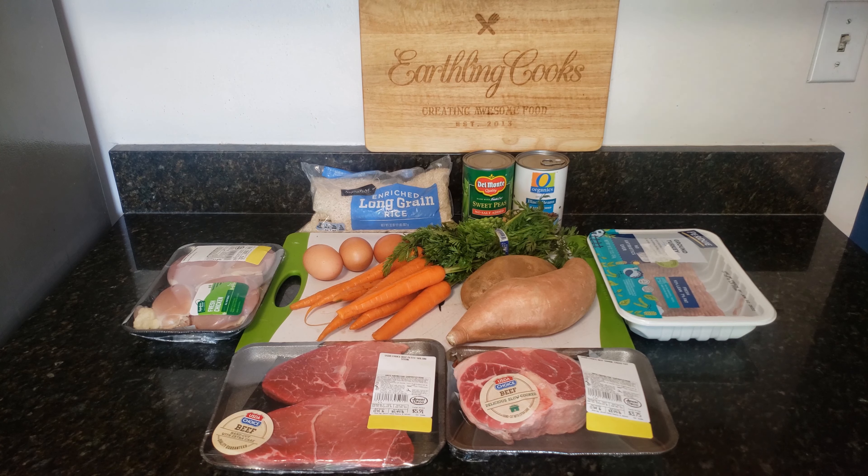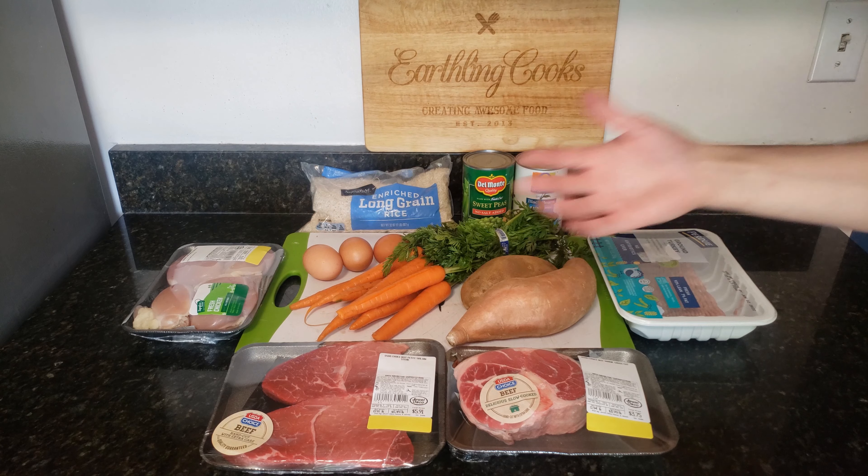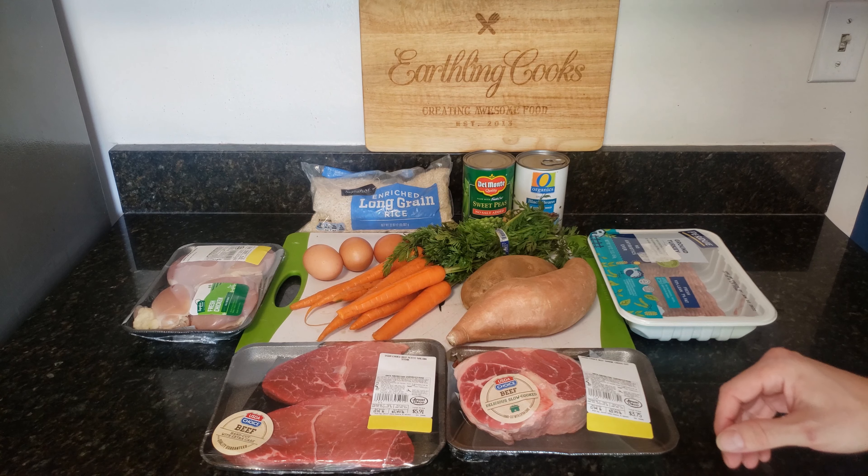Hey everyone, back with another dog food recipe. So we got a nice assortment of healthy foods here. I'm going to go through them — we have chicken over here. These are skinless boneless chicken thighs. You can use any type of chicken; that's just what I found the best deal on.